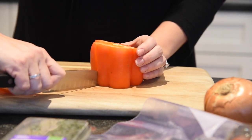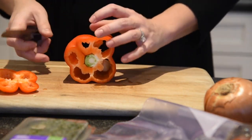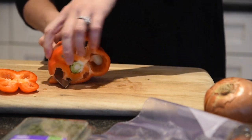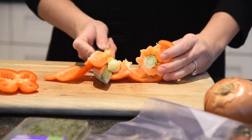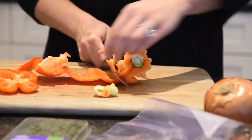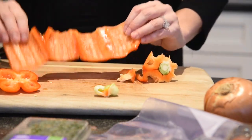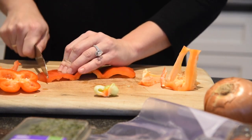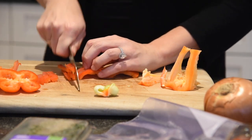Then just slice one side all the way down, put the pepper on its side, and just slide the knife through carefully, taking out the seeds and the core. That is the quickest and easiest way to do the pepper. Look at that — then you can julienne it.